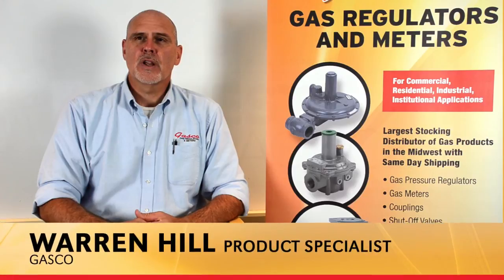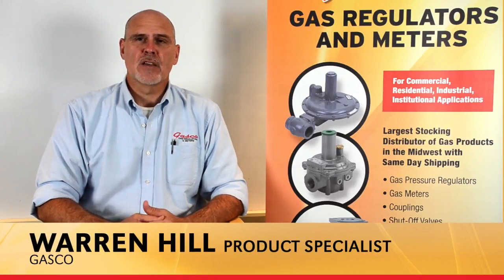Hello, my name is Warren Hill and I'm a product specialist at Gasco. Gasco, in an effort to better educate our customers and add additional value, has developed a best practices training series.